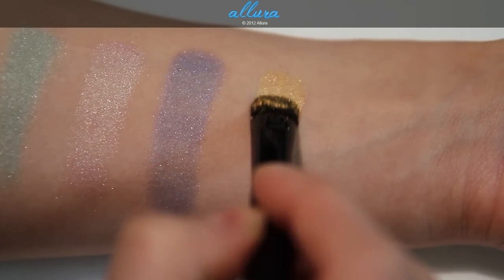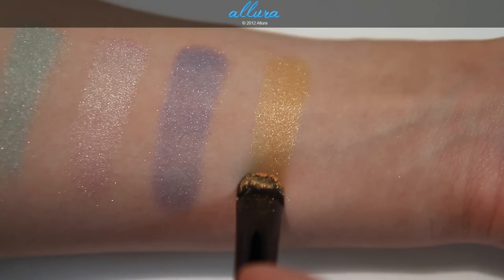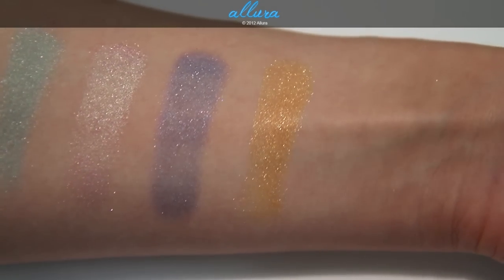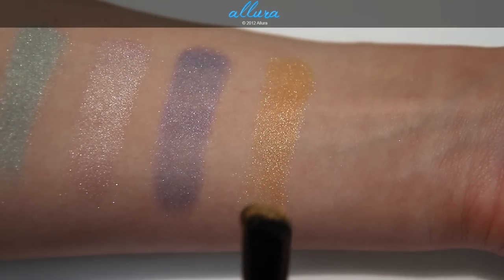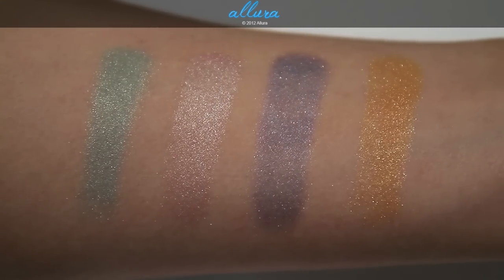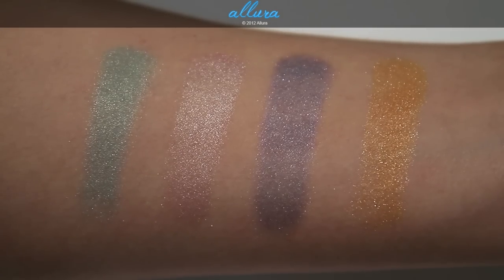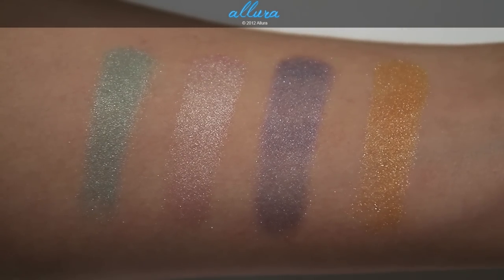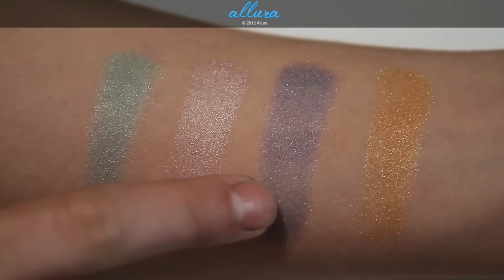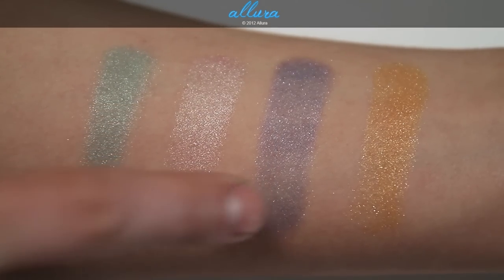Fourth is Toucan Tango, and this one has probably the best color payoff of the four colors. It has light golden shimmers in it, an ultra steel finish with high shine, and is a medium tangerine color that applies very smoothly and evenly. Here are the colors up close — they're absolutely beautiful with their high glitter finishes. The most impressive is Toucan Tango. The most disappointing is Motivate Me, just because the underlying purple pigment isn't as opaque or as present as I think it should be.